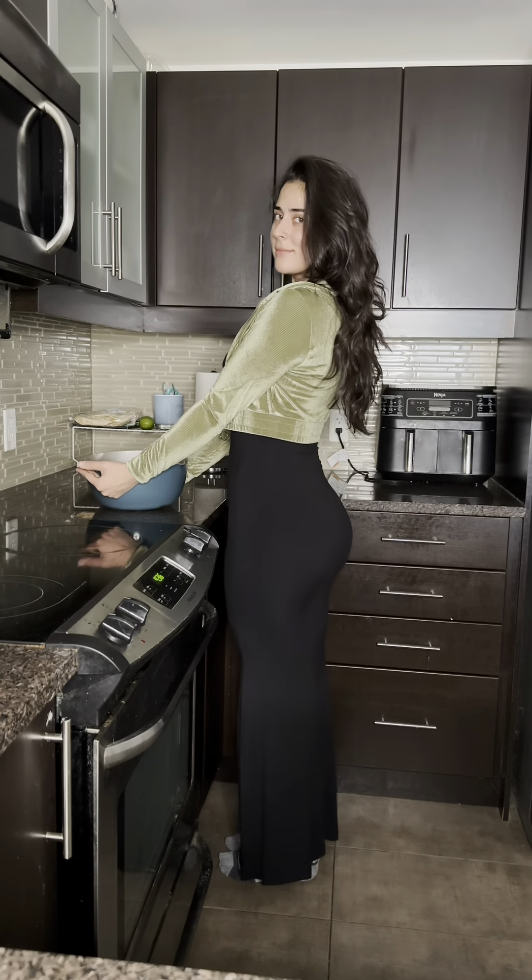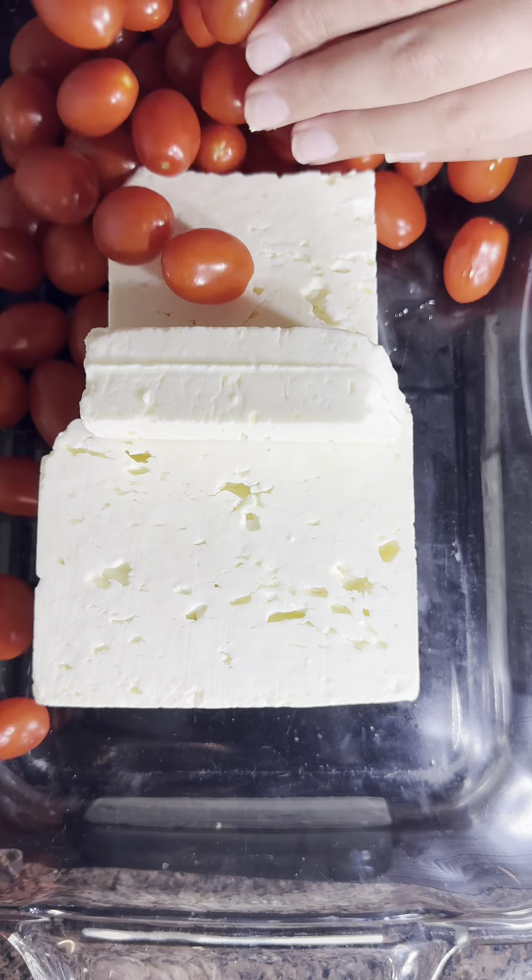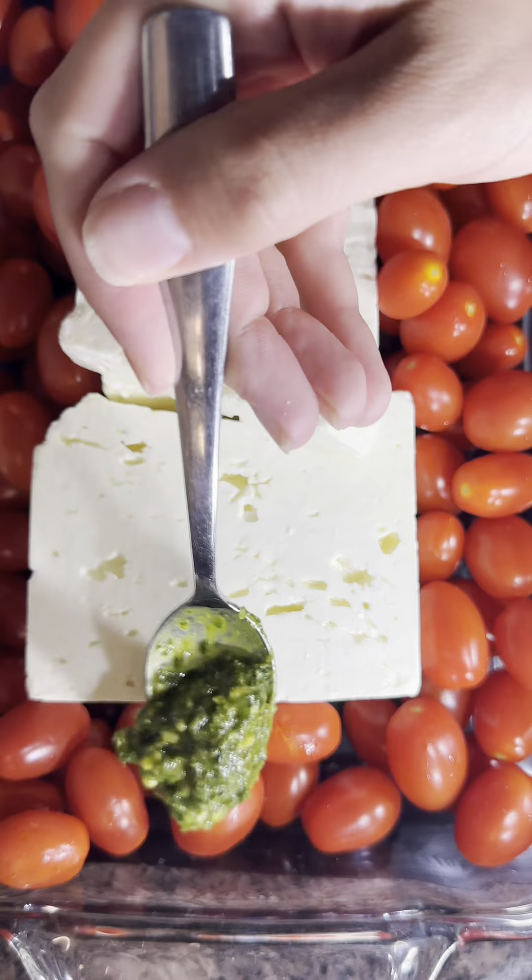Have you ever made homemade pasta? It is so much better than regular pasta. First I'm going to start with the sauce — simple feta pasta. I add tomatoes, feta, basil, and pesto, and put that in the oven while I work on the rest.